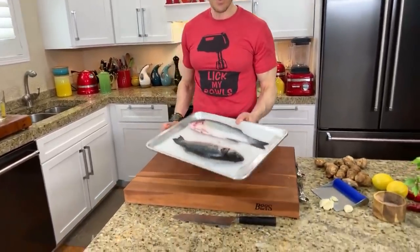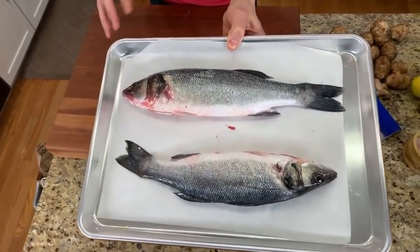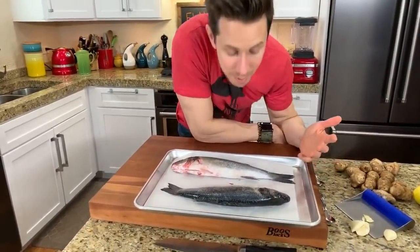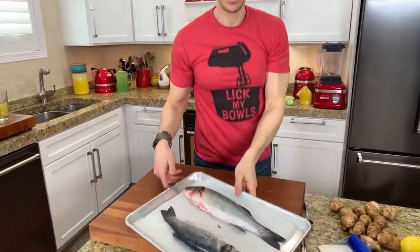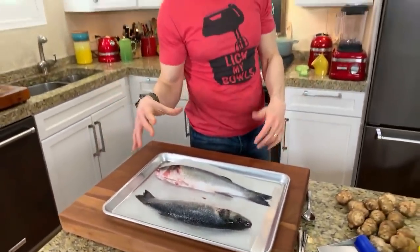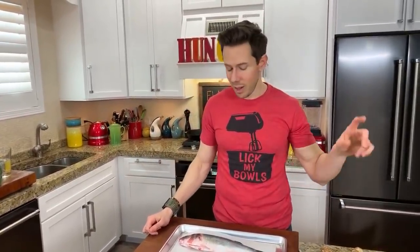In front of me are two Mediterranean branzinos. Cooking a whole fish could not be any easier, and it's way cheaper than buying fillets. When you buy fresh fish, make sure it doesn't smell like fish — if it smells like fish, it's old. And look in the eyes: you want a beautiful clear eye, that means it's really fresh. These are about a pound each, around $12 a pound at Whole Foods.